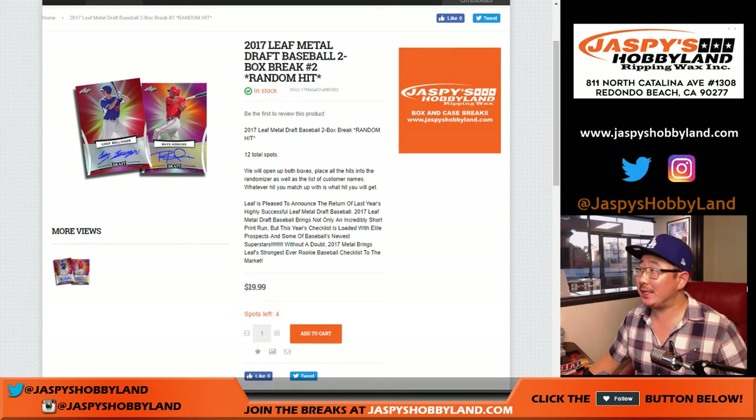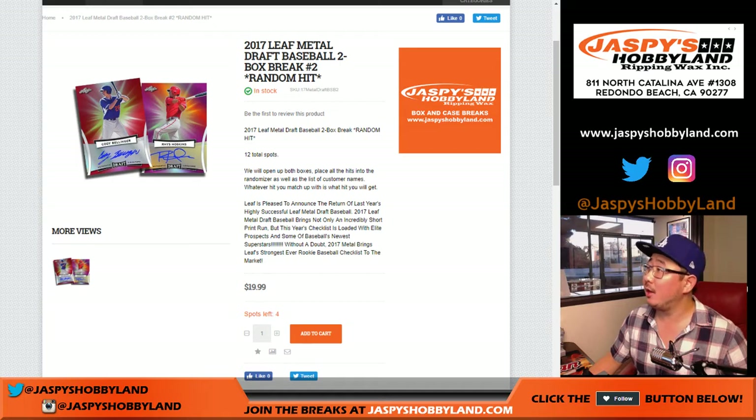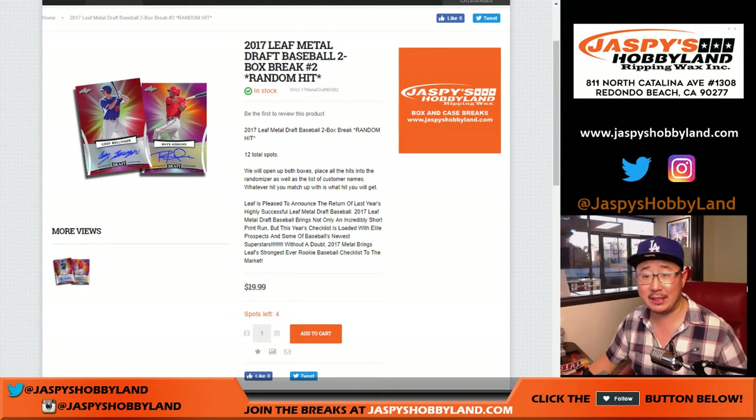Good evening, everyone. Joe for jazpiecehobbyland.com. I'm doing another brand new release: 2017 Leaf Metal Draft Baseball. This is a two-box random hit break number one from jazpiecehobbyland.com.